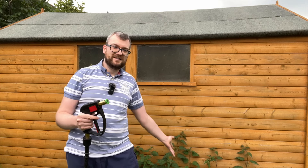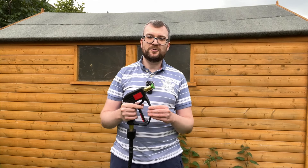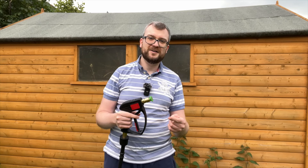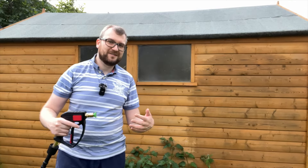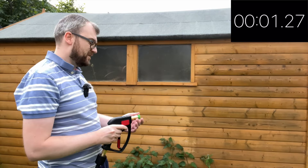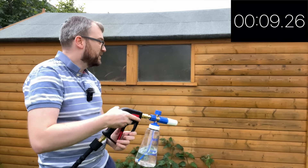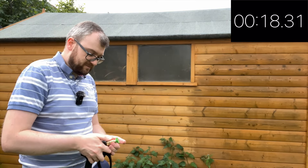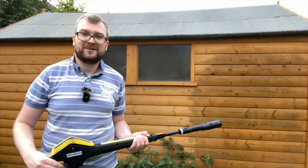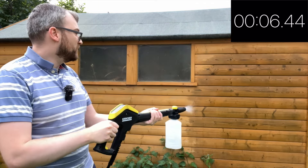All that's left to test is the convenience aspect of having one of these versus the long Karcher lance — don't mind those weeds next to the shed, I'll tackle them another day. What I'm going to do is time myself: rinse the shed, swap over to the snow foam lance, foam the shed with just water in the lance, then rinse the shed again — doing this with both the short trigger gun and then the Karcher lance. So: rinse, stop, take attachment off, into pocket, foam cannon on, foam, stop, foam cannon off, attachment on, rinse, done.